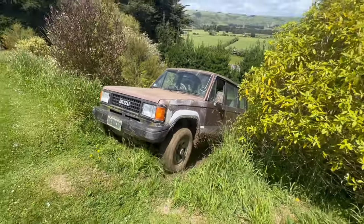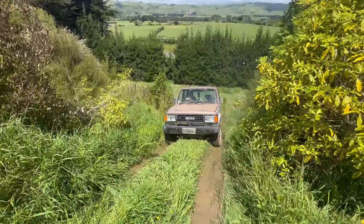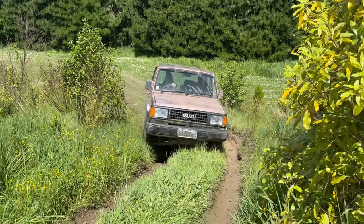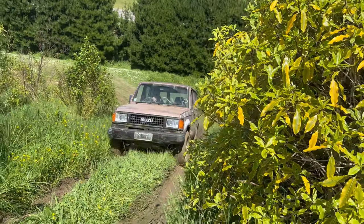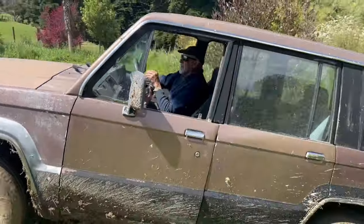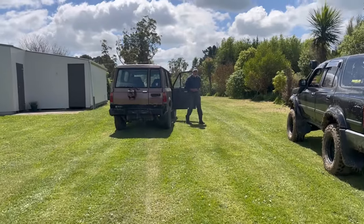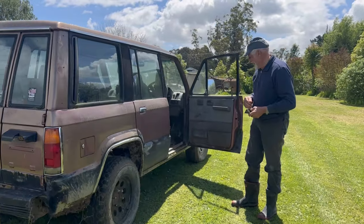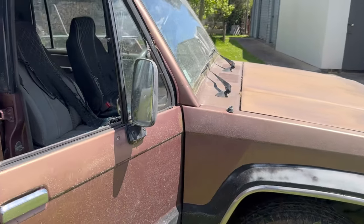He has got it! Oh, so close. Yeah, you're showing the young ones how to do it — you've got 55 years on us! Should be sliding, should I? You got a decent run up — that was really well done.